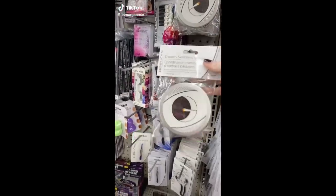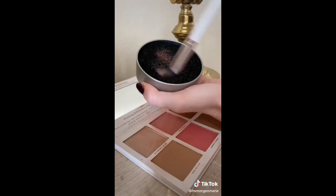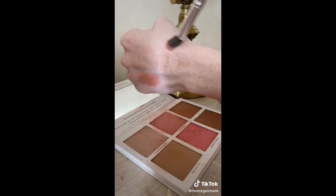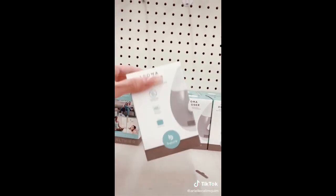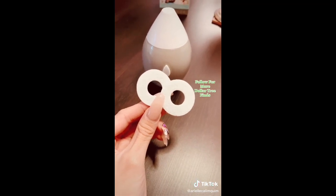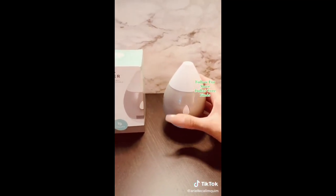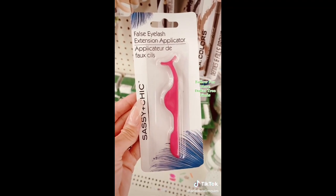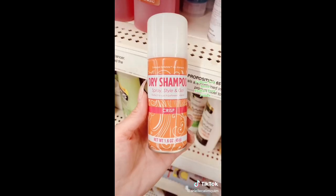Things you didn't know you needed, Part 60. I found this shadow switching sponge for only a dollar at Dollar Tree and I can't believe I never knew about these. This is great if you're creating a makeup look where you need to quickly switch color without using multiple brushes. Amazing things at Dollar Tree, Part 13 — I found a waterless aroma diffuser. It's battery operated and comes with two discs for your essential oils. It works great and would be perfect for someone's desk or as a stocking stuffer. They also carry an eyelash applicator for beginners, and these little dry shampoos were super impressive and came in two scents.